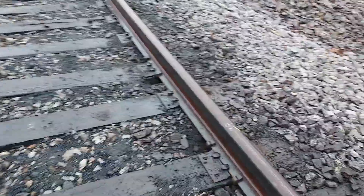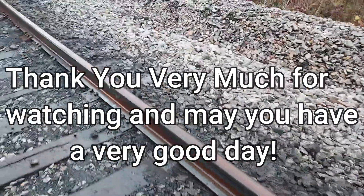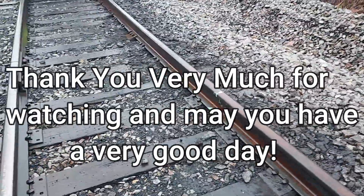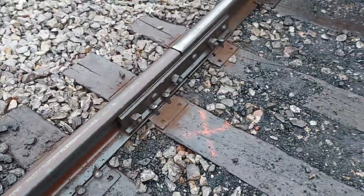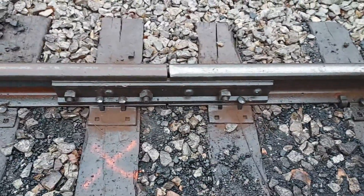We got her in. Everything looks pretty nice — got the anchors on, everything spiked down. I didn't have much time to tape, I'm sorry. We've got a train down here dumping, running pretty good coal. I didn't have time to sit around and tape — I had to get busy and get this rail put in. So there you have it.